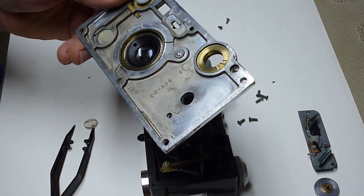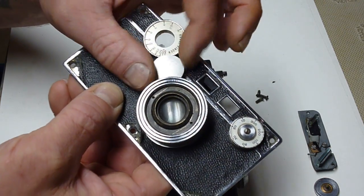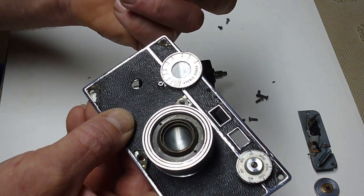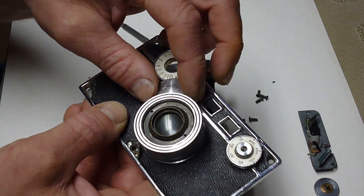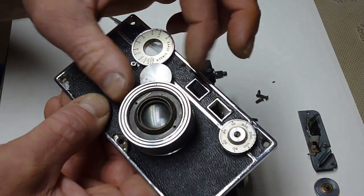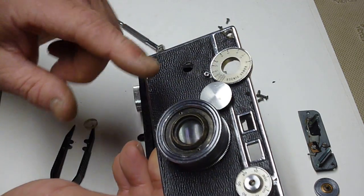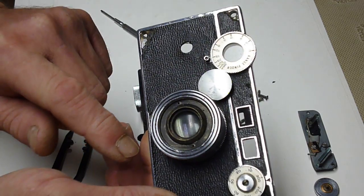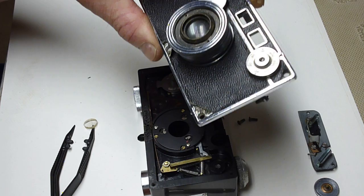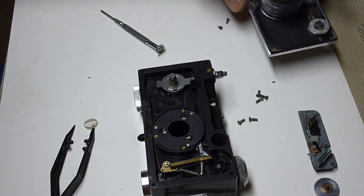You can also unscrew the gear that couples — the coupling gear for these two — and clean that up and lubricate that. I think there are videos already online for how to take this lens apart. There's a really great website for disassembling these lenses, and also a written account of how to take the face off the camera. I'll find that and put it in the show notes.